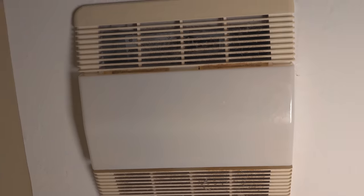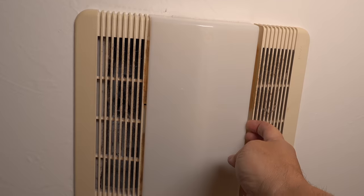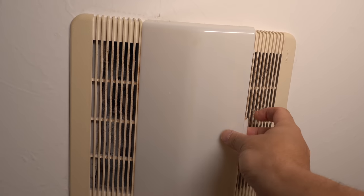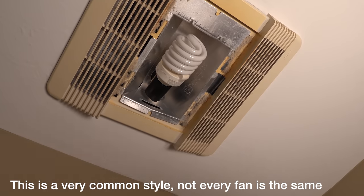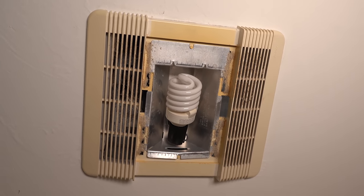Most people have no idea that these fans are completely repairable. That means you can get parts, you can service them, and all of it is very easy to do. The one here was made by Newtone about 20 years ago, but they were made by Brown and a number of other brands and they generally look the same.